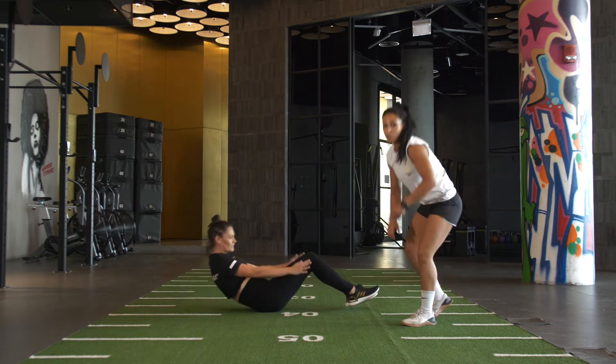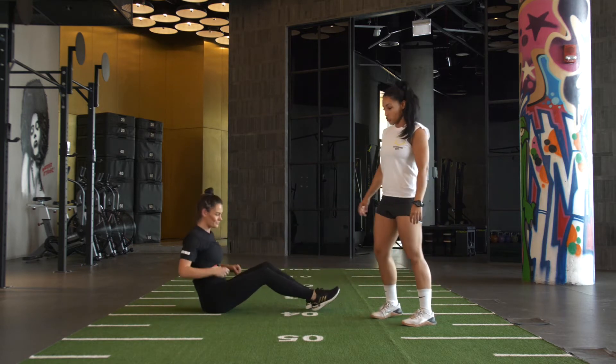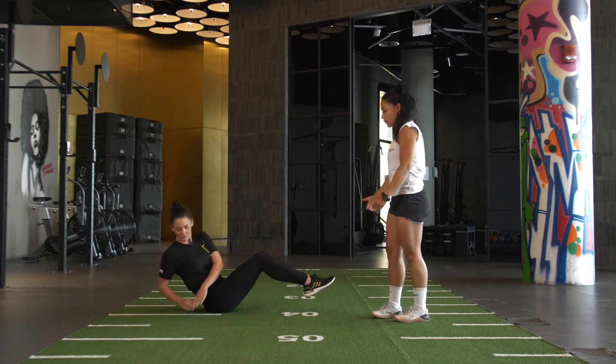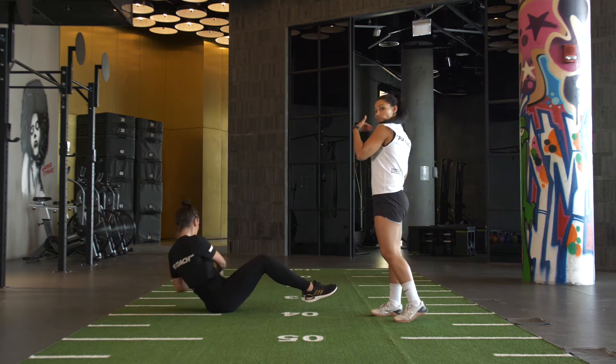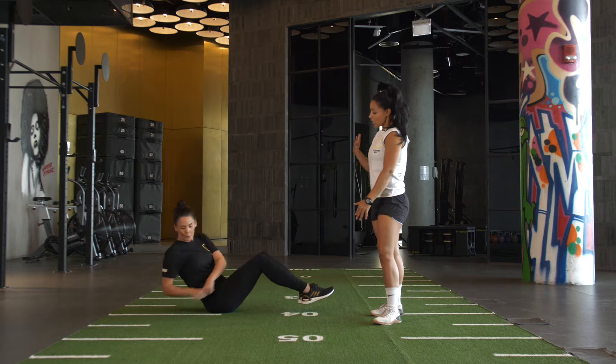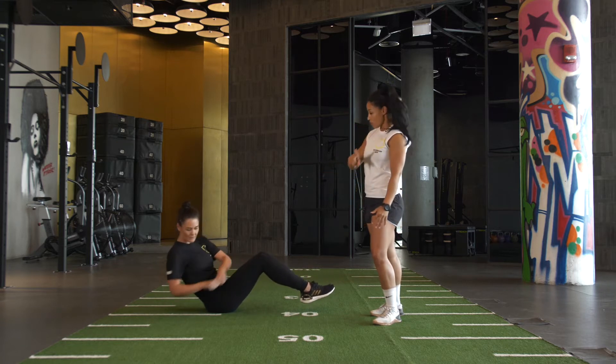Up on your bum this time. Move number three, 25 Russian twists. It's a nice tight torso, feet elevated off the floor, centre line of the body. Try and get maximum rotation of your shoulders right to left, knuckles go to floor on every rep. Every time your knuckles hit the floor, that's one rep.